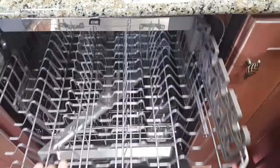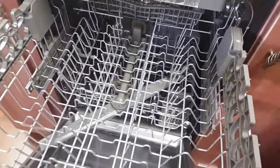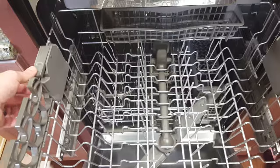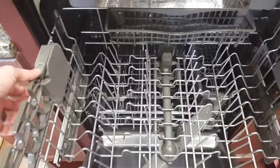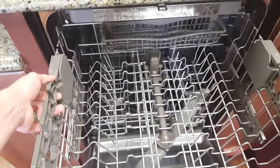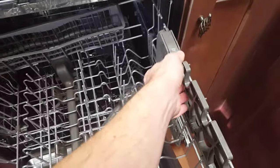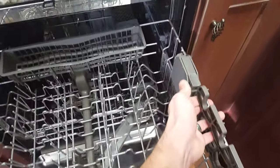It does have satin glide racks, so these slide really smoothly, especially with a heavy load inside. This also has a tall tub design. With two hands it's very easy — you just press this button and this upper rack will raise or lower, and it has two separate positions.